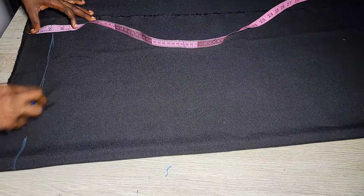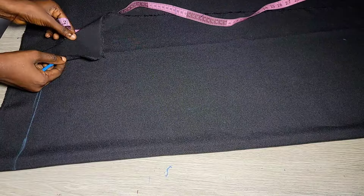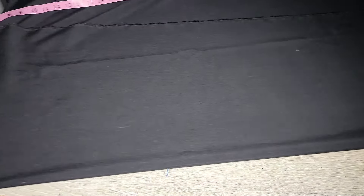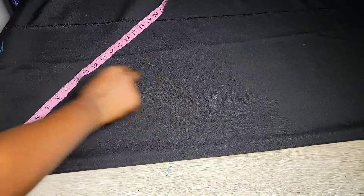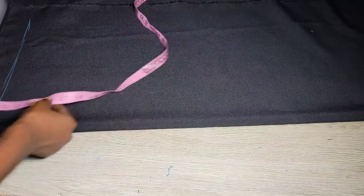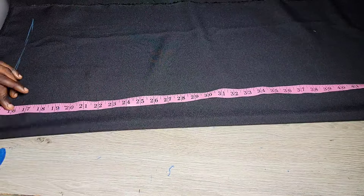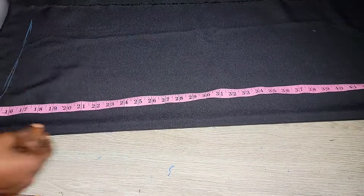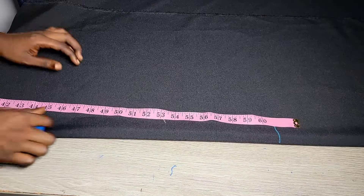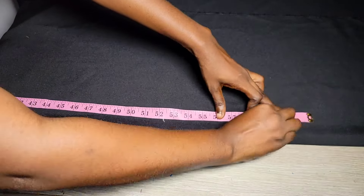The next thing is to mark your hem allowance from the edge of the fabric — I'm using two inches because I want enough material to fold in. After marking the hem allowance, start your measurements from this hem allowance. To get the length of the trouser, I'm going to subtract my upper bodice measurement, or use the exact measurement I got when I measured from my waist down.